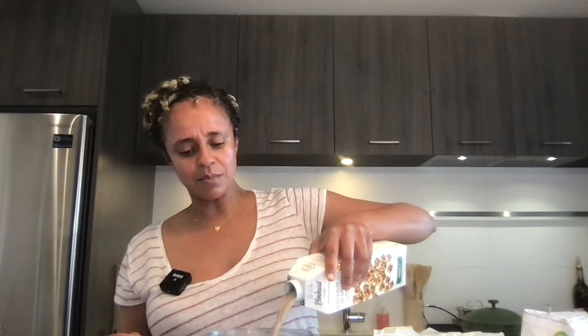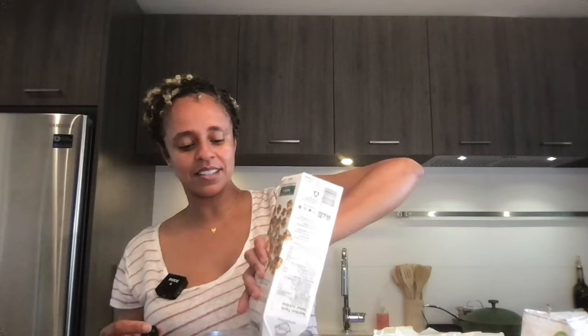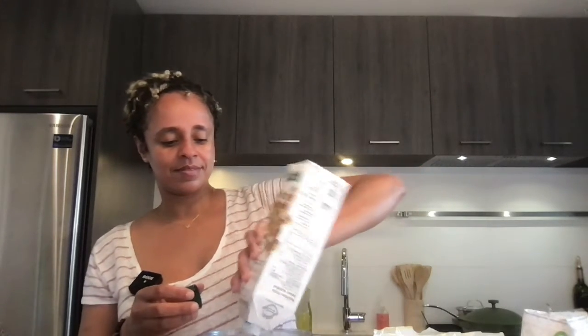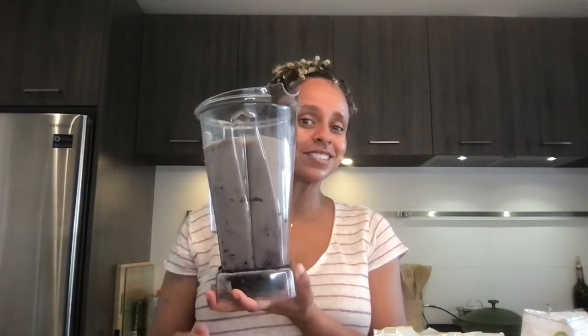Now shake this up nice and well and then fill up the rest. Look at the color of that gorgeous nut milk — it is mucho expensive, but let's go for it. Pour it all in there. So good, so creamy, so delicious. Now I'm going to pause so I can go blend this masterful beverage into one delicious concoction and then we will have a little taste test.